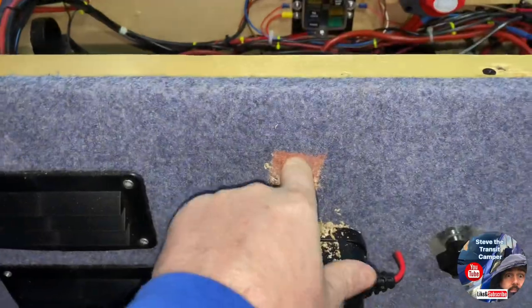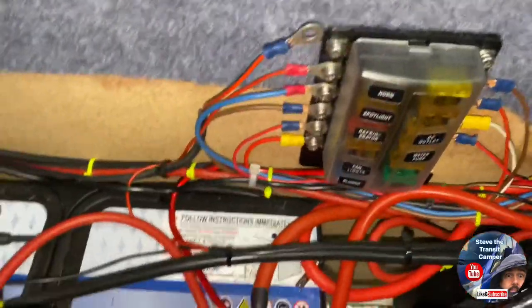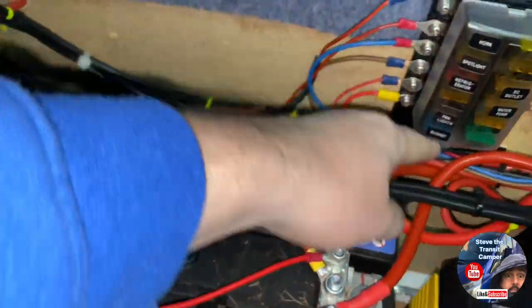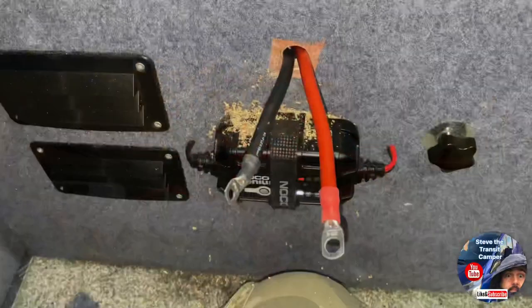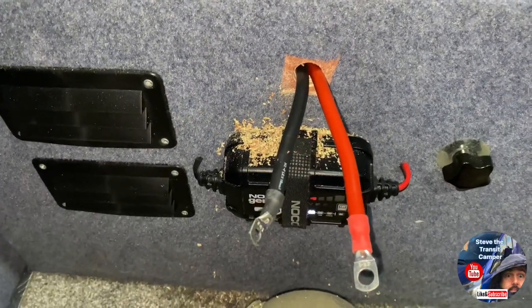That's my hole drilled — it's just enough to get those two cables into the back of the switch. Then one end will go straight to the live, through the switch, and then back to the fuse board. Very simple. These cables are completely over the top, but if it's what you've got, it's what you use.